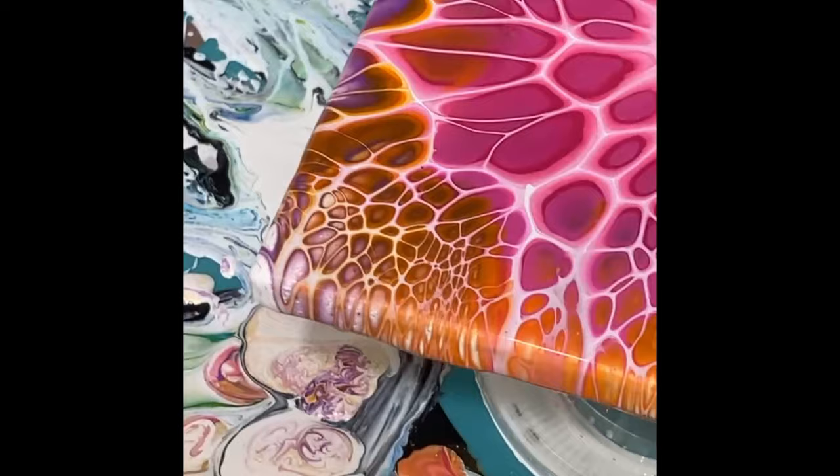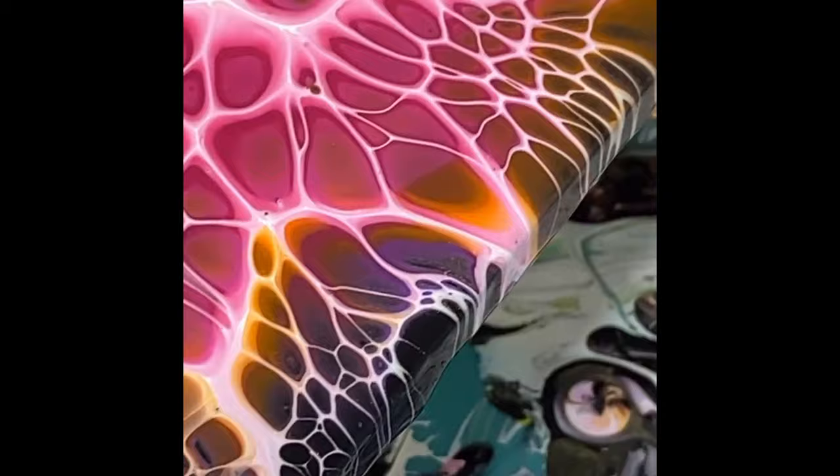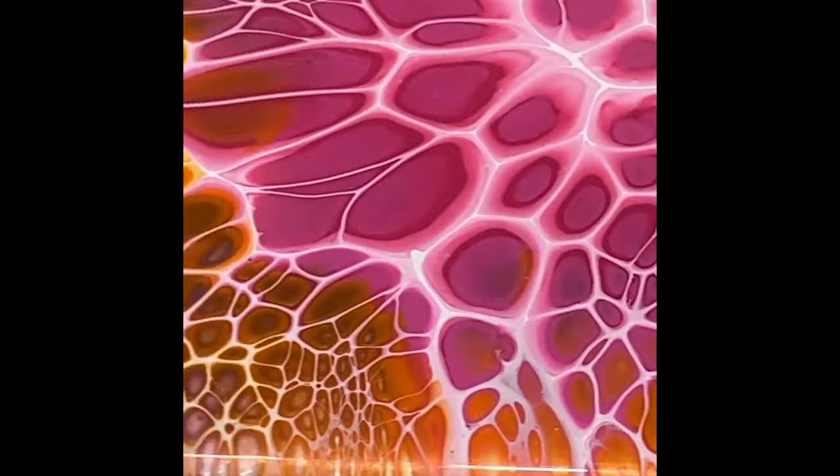I'm going to set it aside to dry. This is worth a close up — you must see this. Wow. I love the black and white base, I think that's really pretty. The gold in there does give it some iridescence as well, and I actually used the orange metallic too, so that adds to the iridescence. All right everybody, thanks again. I hope you have a great day. I'll see you again real soon. Bye for now.